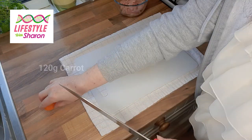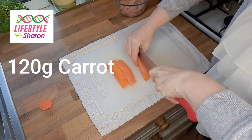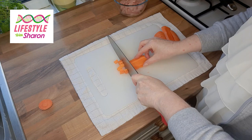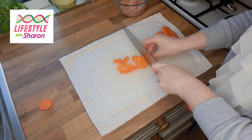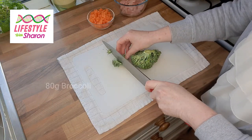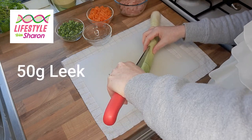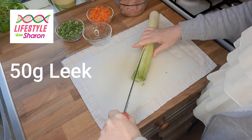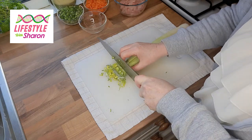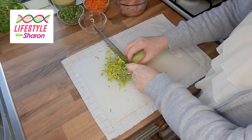Dice up some carrot very small — I don't take the skin off but you can if you want. Get thin pieces, then cut lengthways, turn it around and cut that way, so you get lots of nice little squares. Because they're only little individual pies, you want your vegetables to be fairly small. With broccoli, again cut into little tiny pieces, then cut small slices of leek. Remember to keep your fingers bent so you're not going to cut yourself.